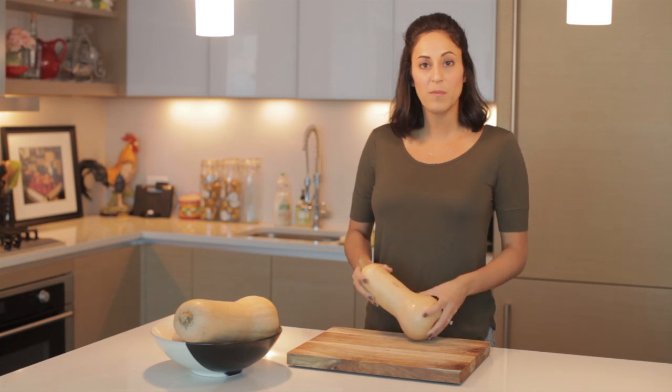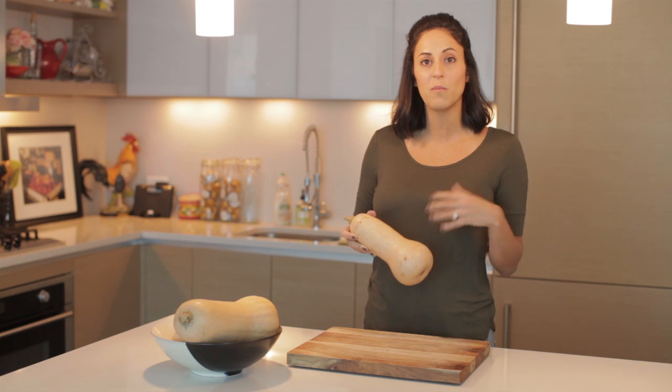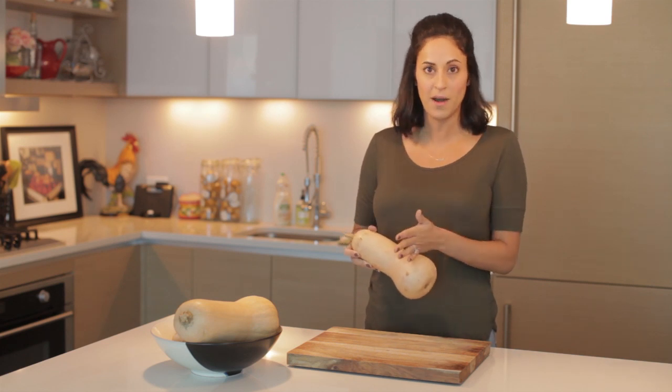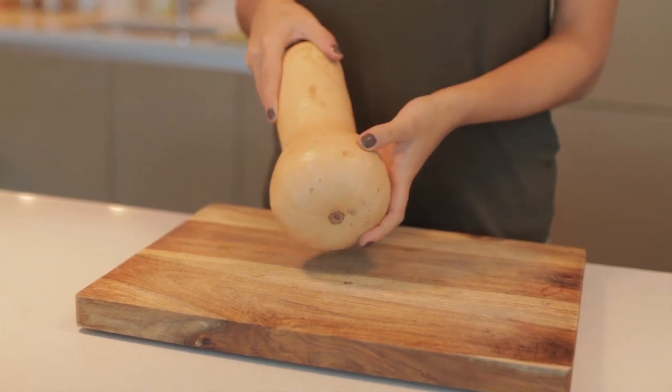Tip number one: for butternut squash, the bottom bulbous part of the squash is actually not spiralizable, so before you spiralize you're going to need to chop it off. Therefore you want to find a butternut squash with the smallest bulbous bottom as possible.